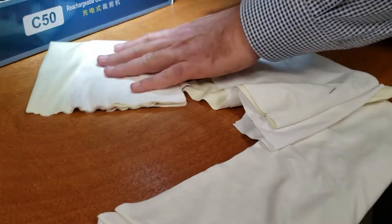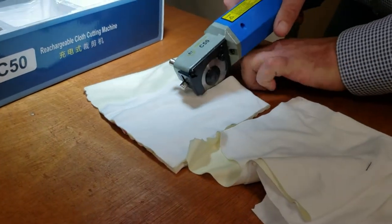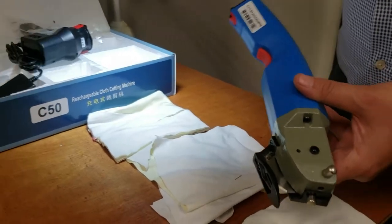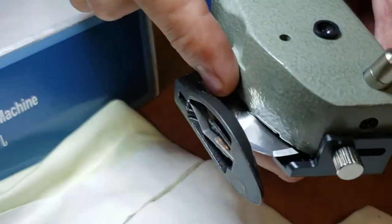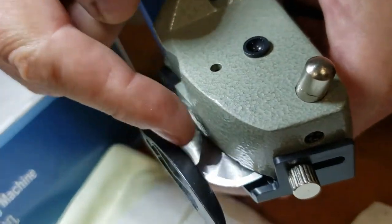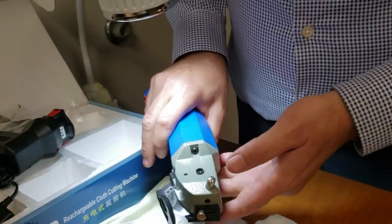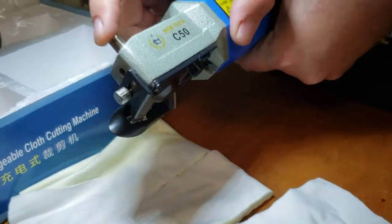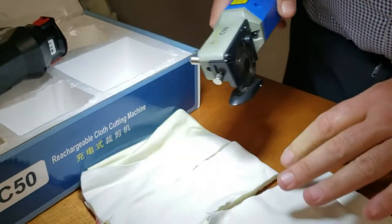If you use this one, it's always better to hold or have a weight on your fabric so it won't pull. On the back, this is a lint guard — make sure lint won't go inside the gear and prevent it from turning. By the way, this one has a sharpener too — you push it and it will sharpen your blade.